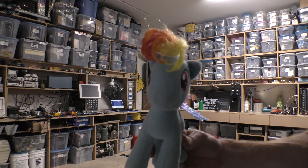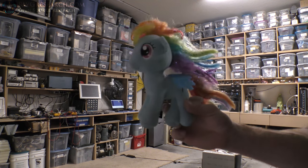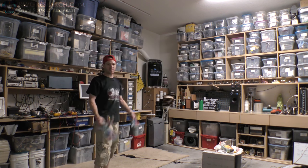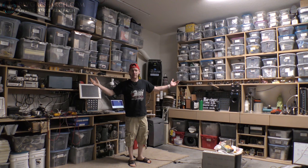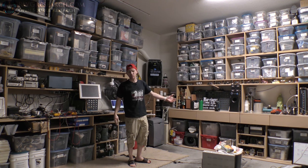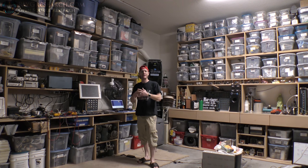Hey, what's up everybody, my name is Russ. Welcome to rwgresearch.com if you'd like to know more. This is the new space I'm continuing to build.